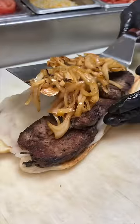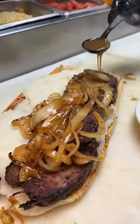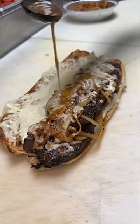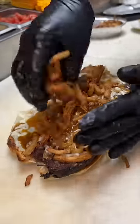Those sautéed onions, warm brown gravy, shredded mozzarella cheese, and into the broiler until it looks like this. Another generous drizzle of their brown gravy, and everything gets topped with crispy fried onions.